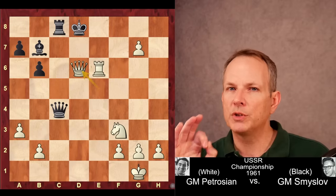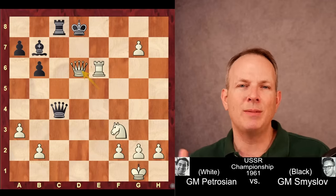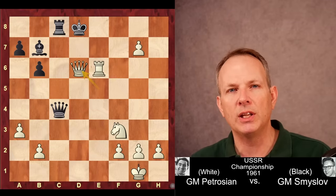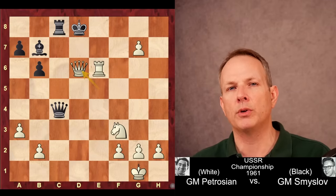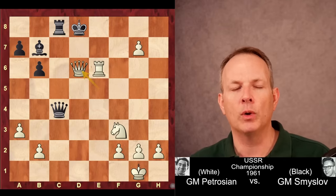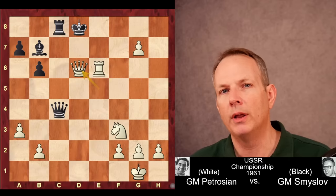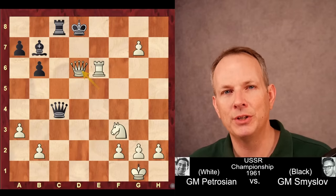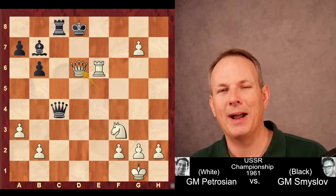So one pawn move — just moving that pawn from h7 to h6 — seems so innocent. But in the hands of a beastly player like Tigran Petrosian, he's able to take that one move and parlay it into a bigger, unstoppable attack. A brilliant performance. I hope you enjoyed the game. See you soon at Chess Dog.